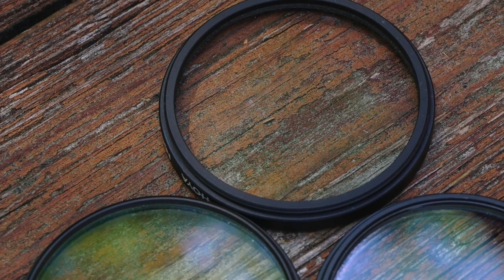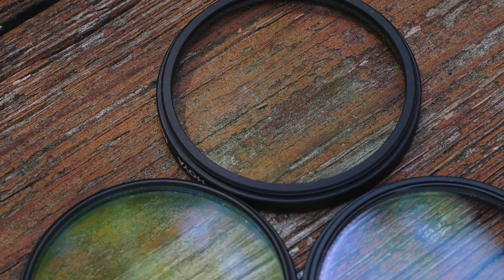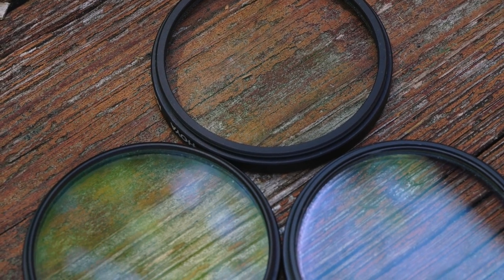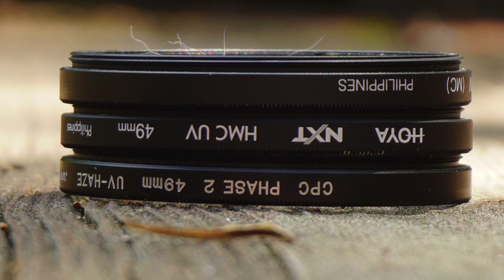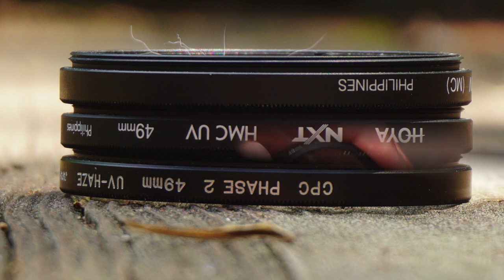I made sure to clean each filter as best I could. And when you take a look at it now, I think they look pretty darn good. These filters each fit the old kit lens, the 35 millimeter and the 50 millimeter for crop sensor.